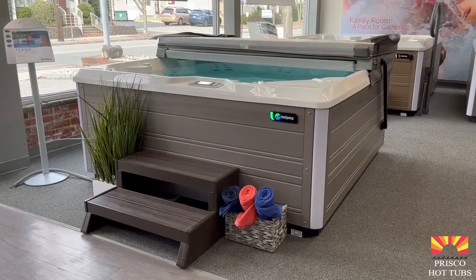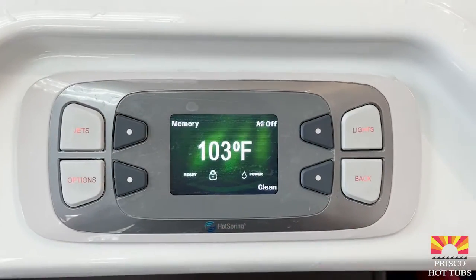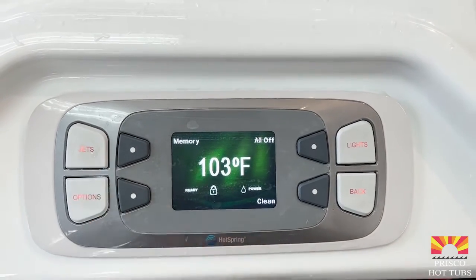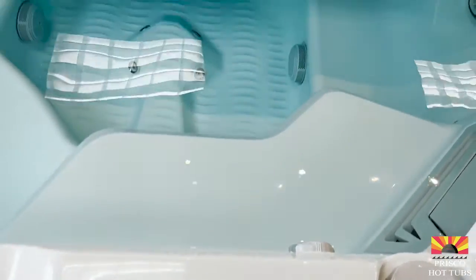Here's how you remove a spa lock off of a Hot Springs Limelight hot tub. If you see a little lock on your control pad and none of the buttons are working on your controls, then you have a spa lock.